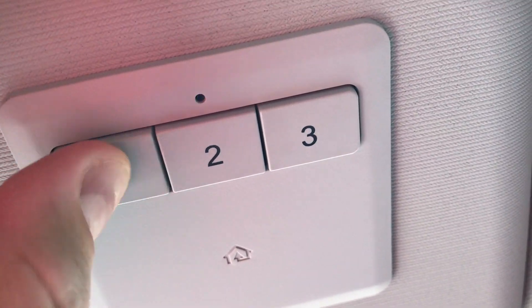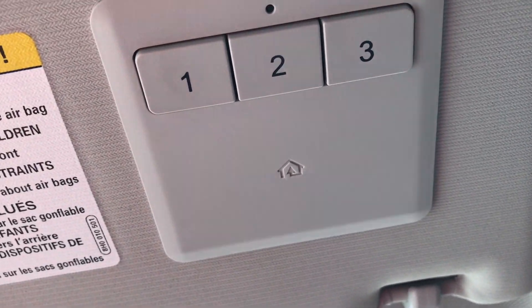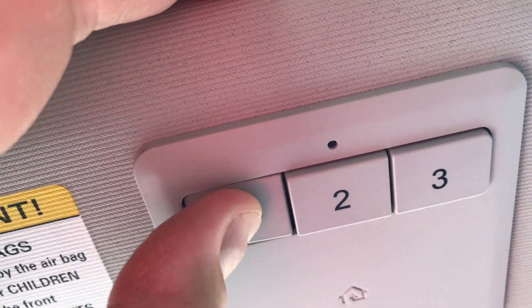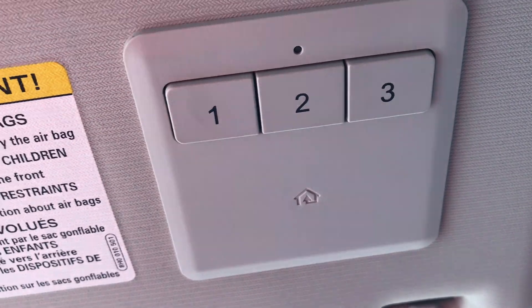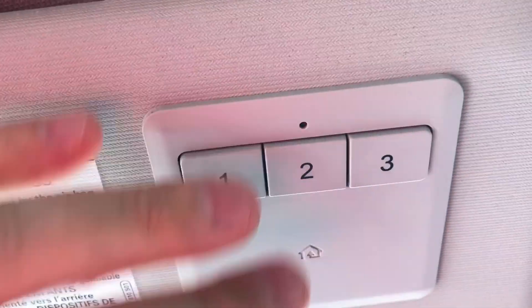Mine's already programmed, so you can see if I push that button it turns green. But if I turn my vehicle off and push it, it won't work — and that's the safety feature, because you don't want somebody to break into your vehicle and simply push the button to open your garage.